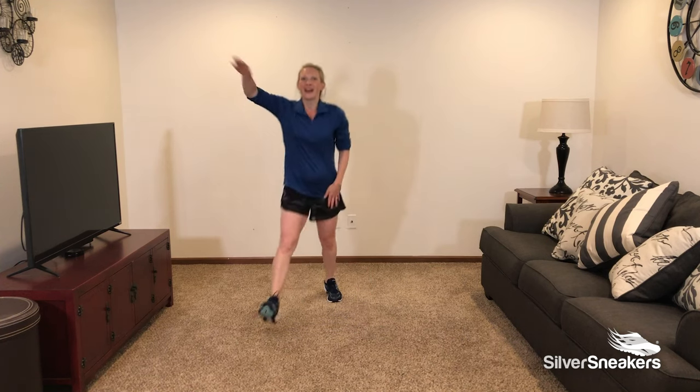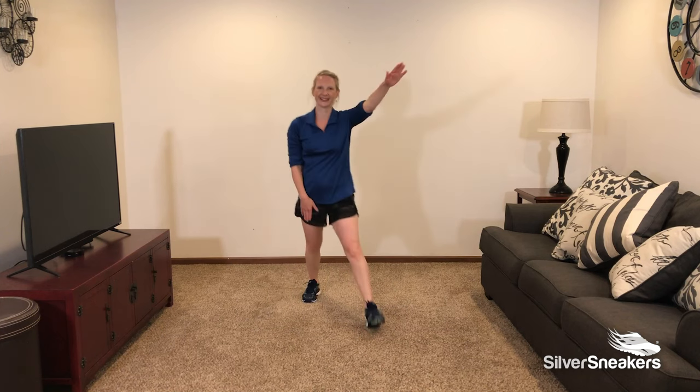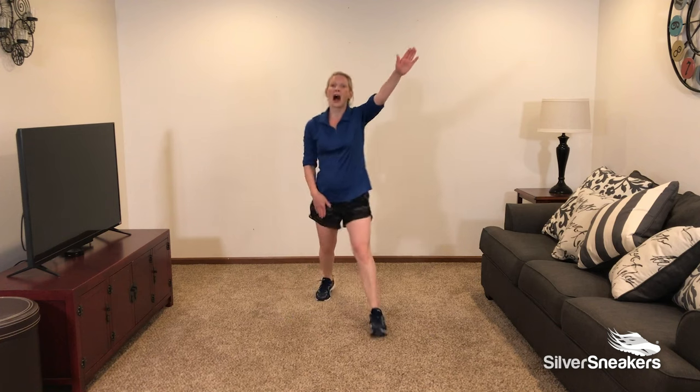Add those arms if you can. Now opposite leg lead — here we go. Step out, out, in, in. Opposite leg.